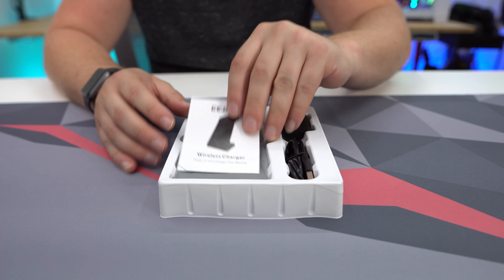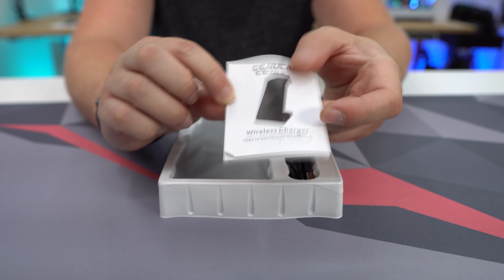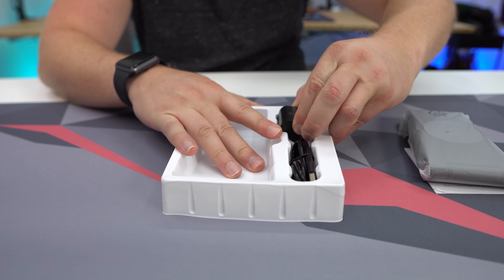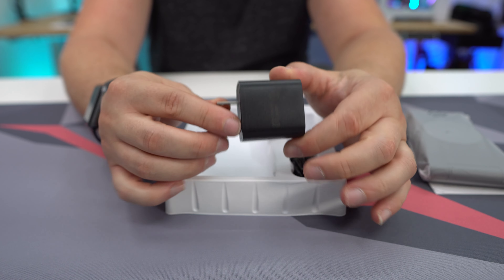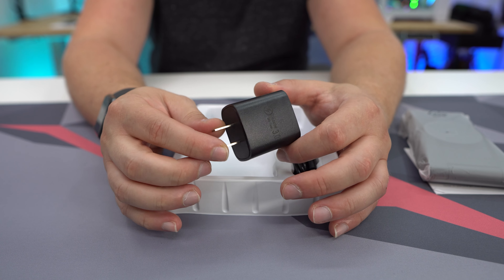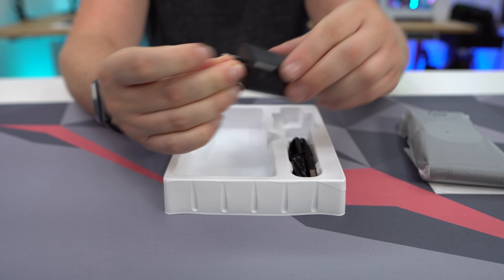As far as what you're going to get in the box, you will get a user's guide that will show you how to get everything set up. You will get the charger itself and a wall adapter, which is definitely really nice. It's nice that this comes with it because a lot of these chargers don't come with a wall adapter — they want you to rely on one that came with your mobile device. So it's nice to have the wall adapter there.